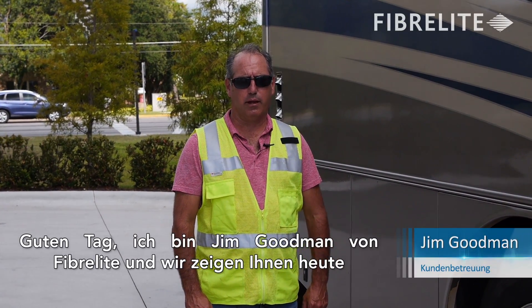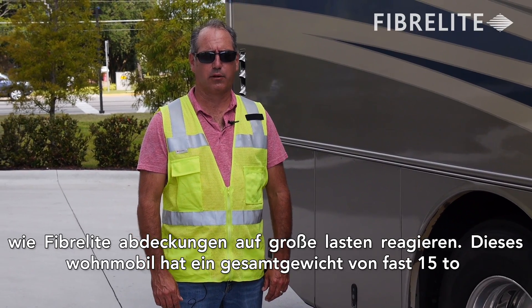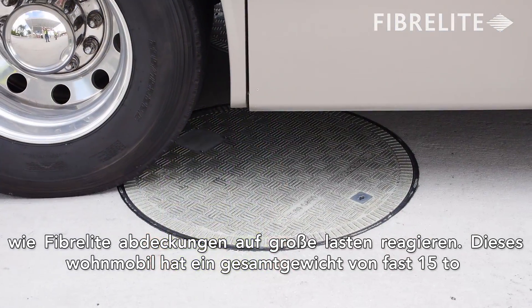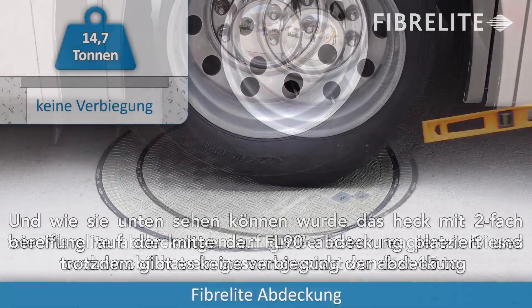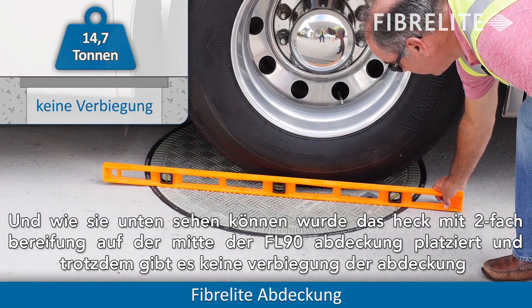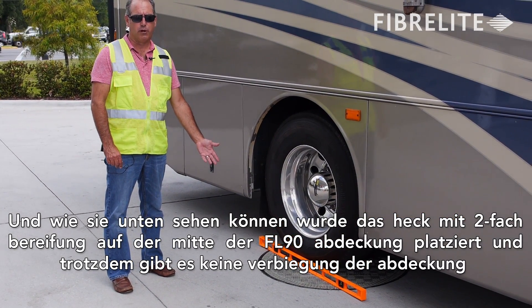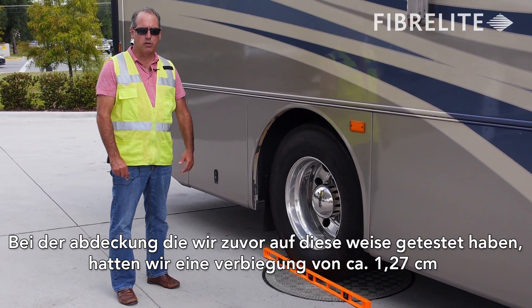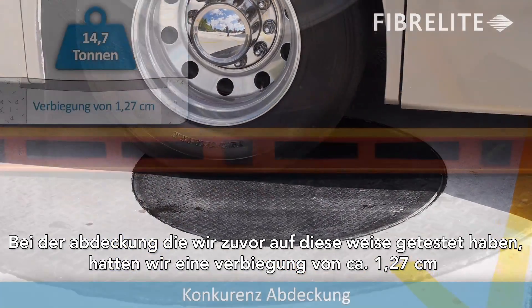I'm Jim Goodman with Fiberlite, and what we're showing you here today is the ability of Fiberlite covers to handle deflection. This motorhome has a gross vehicle weight of 32,500 pounds, and as you can see below, with the rear double tires centered over the F090 cover, there's literally no deflection compared to the cover we tested previously, where we had close to half-inch deflection.